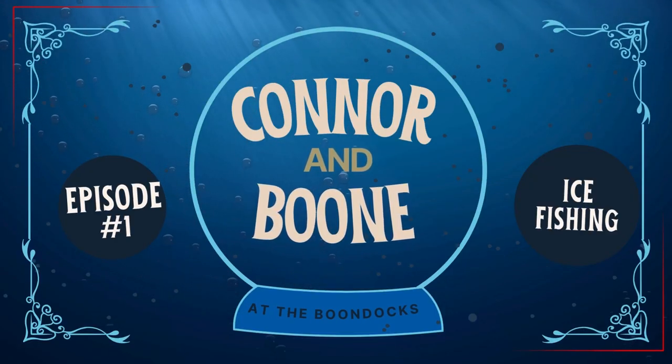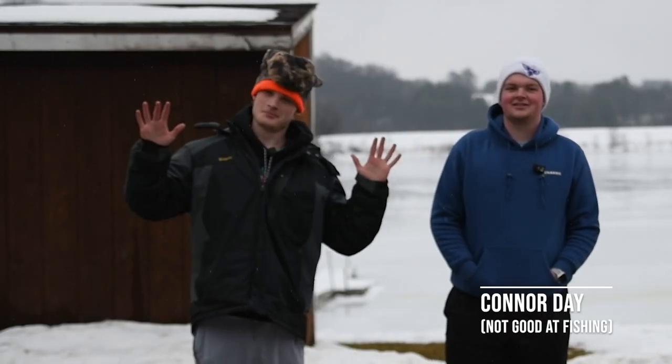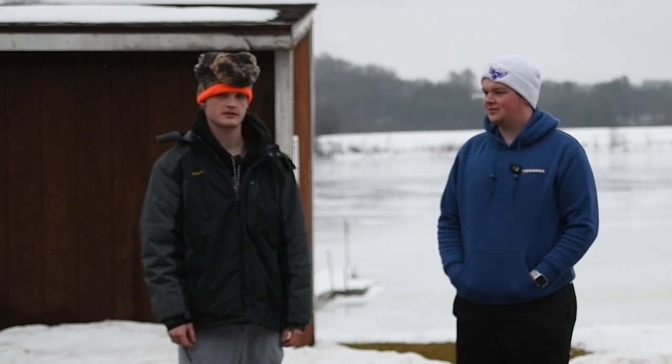Welcome to Conner and Boone at the Boone Docks. Here with me I have my co-host Boone, or Eli Klein. Today we're going to be doing some ice fishing here on a local lake, just trying our best to catch some pan fish.